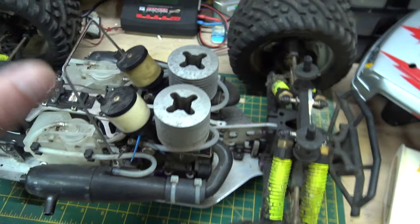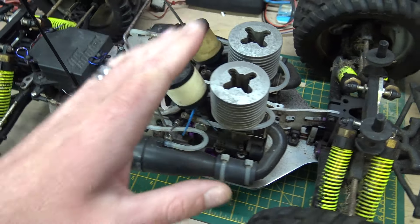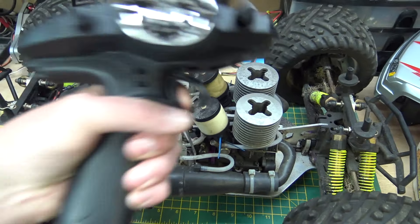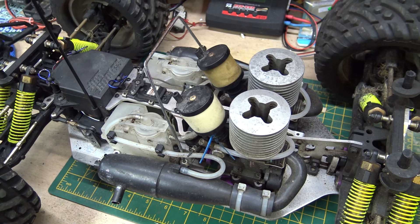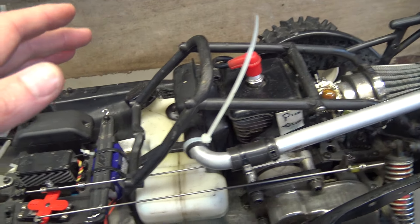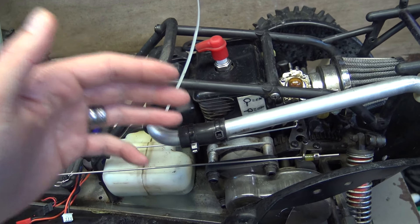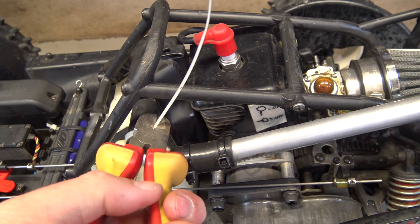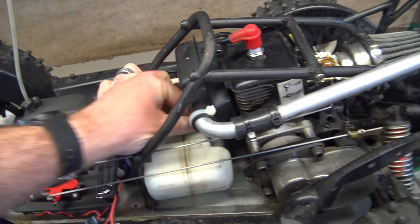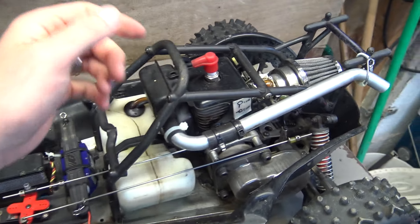So we've covered nitro briefly. As I say, there are many ways, and if it is flooded badly you will need to take the glow plug out. Don't try to force your nitro engine if it's that flooded. If it's just a little bit flooded, keep turning it over with the throttle wide open — leave it wide open while you're turning it over, it'll pump all that fuel out like a pump. Now let's move on to petrol. Petrol is incredibly simple — in fact, even simpler than nitro.